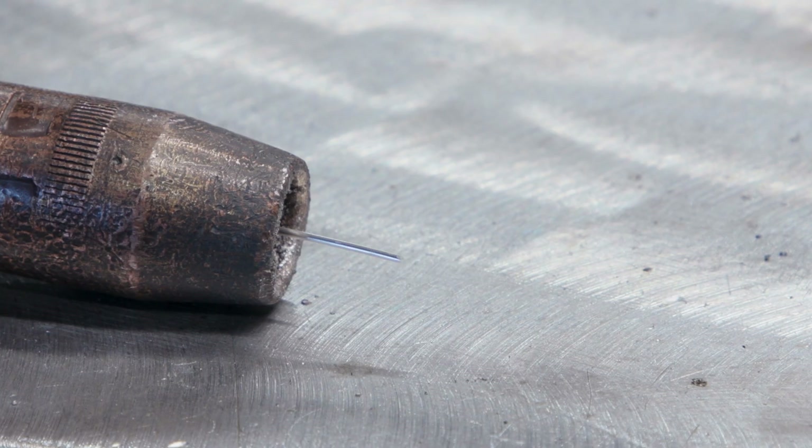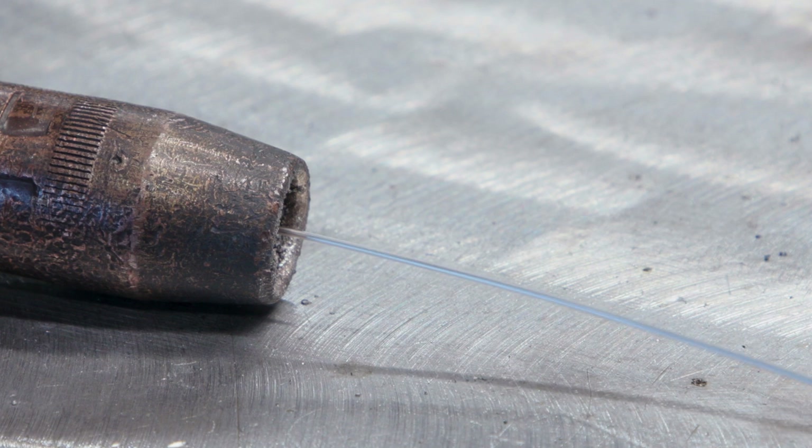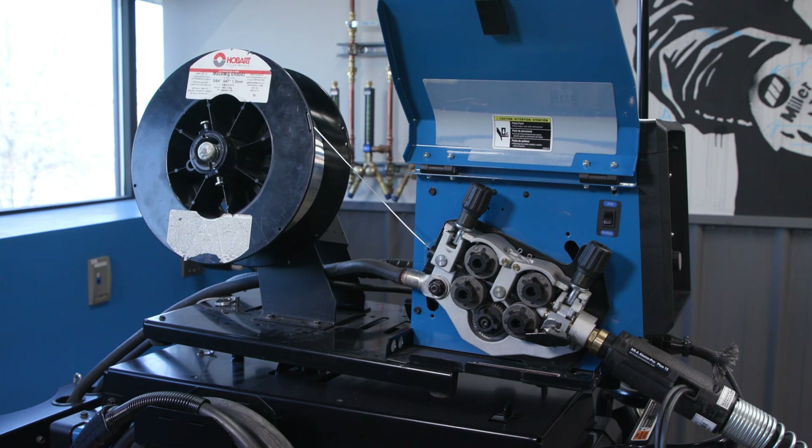If the tension knobs are over-tightened, this can cause feeding problems as well — the wire will feed out erratically if they are too tight. When set properly, the wire will feed out straight.